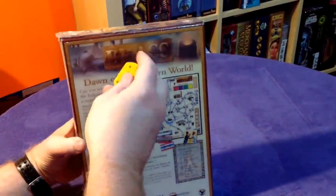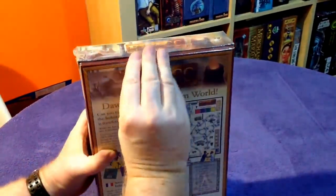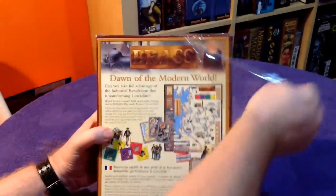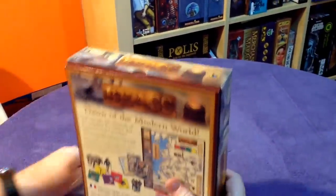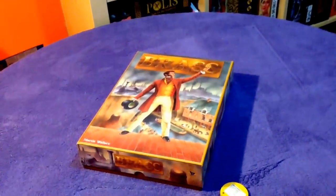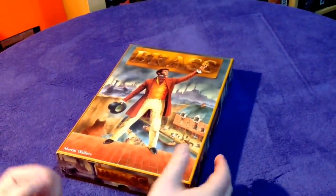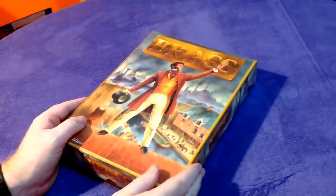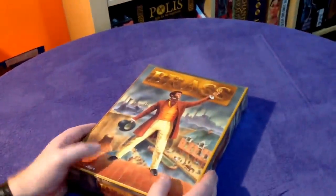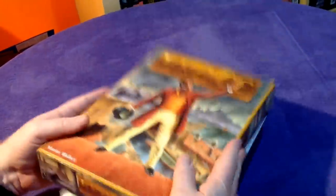So without further ado, let's break open this baby. I think it's 2007 this game was first produced. It's widely regarded right up there — some say it's Martin Wallace's best game, others say it's his second best. It almost goes toe to toe with Age of Steam, which we got a first edition copy of not that long ago. We played quite a bit of that over Christmas — excellent game. Let's have a look at Brass.